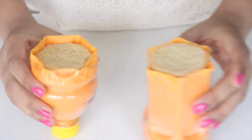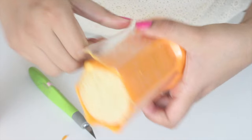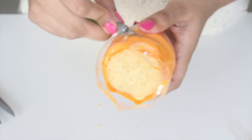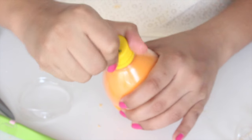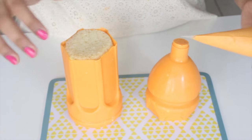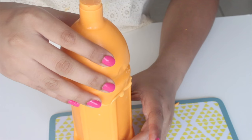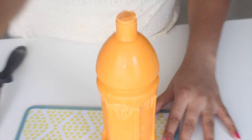Now that our cakes have had time to set, it's time to remove the plastic coating of the bottle. Using an exacto knife, get in between the chocolate and the plastic bottle and peel it off, making sure you don't dent or break the chocolate — just be gentle with it. Do the same for both halves. For the top half, remove the plastic a little from the bottom, then unscrew the cap and give it a slight press at the top and the bottle will pop out.